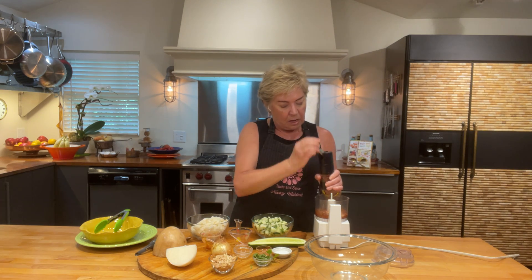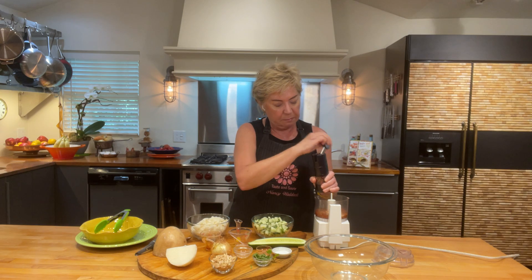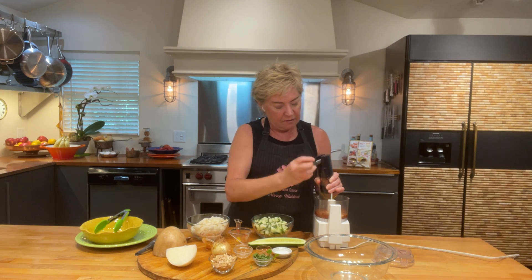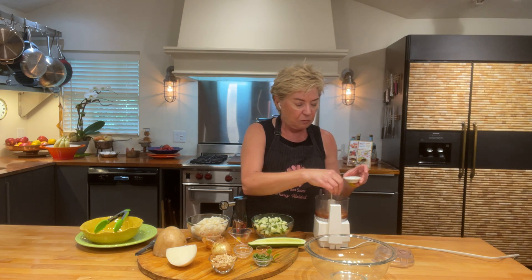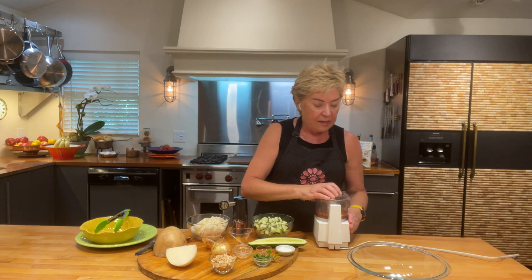This is actually a pepper mix — I've got pink, white, and black in there, but you can use whatever kind of pepper you like, just as long as you're grinding it. And then last but not least, I'm going to put just a little bit of salt in here. This really needs to be done in the food processor because you want to incorporate that onion flavor and everything is going to get really emulsified.